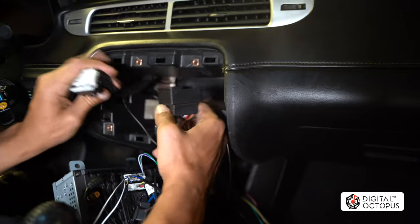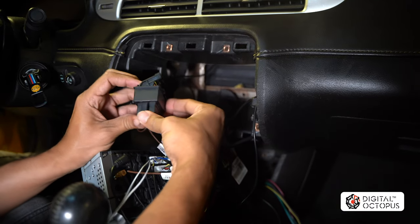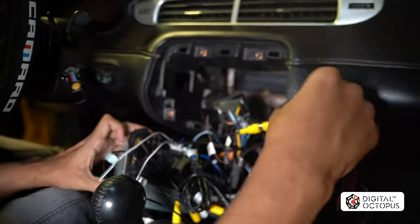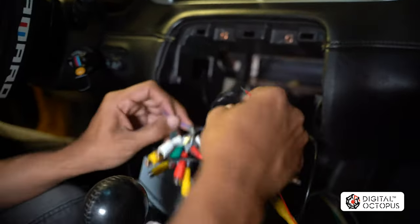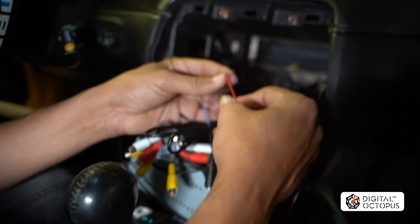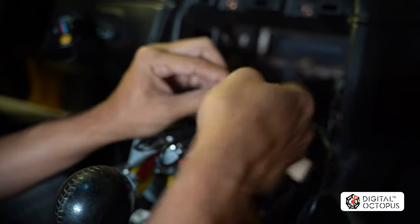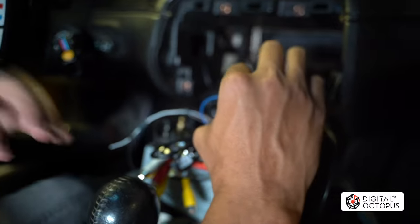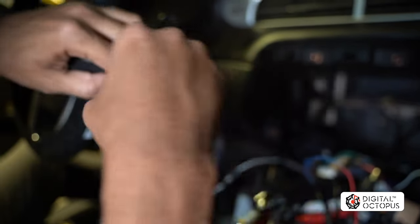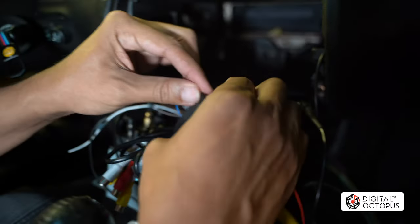With both USBs plugged in, we're going to connect the main harness — it slides right in and closes down just like the factory unit. Then we're going to plug in power for the camera: take the red wire and the blue wire from the RCA harness. I recommend looking at the DLC installation videos to do this properly — right now I'm just showing a quick overview. I like to use Tesla tape to cover the connections; it looks factory, protects nicely, and is soft.